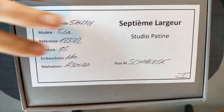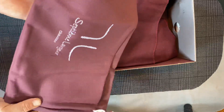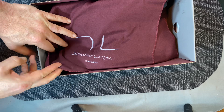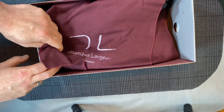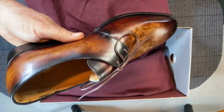So this is the pair. It's a custom patina — it has my name on it — so let's take a look and see exactly what came. This is my first pair from Septième Lagueur. You can see it comes with shoe bags, and this is not an expensive pair of shoes. Their range probably goes from a few hundred bucks up to about 400 bucks. These were on sale, I think at 50% off. The model is the Tuba, and this is a two-eyelet derby.